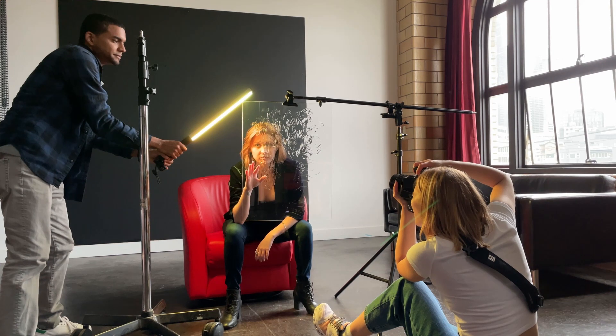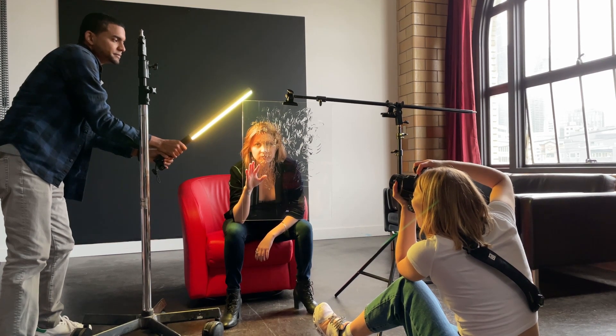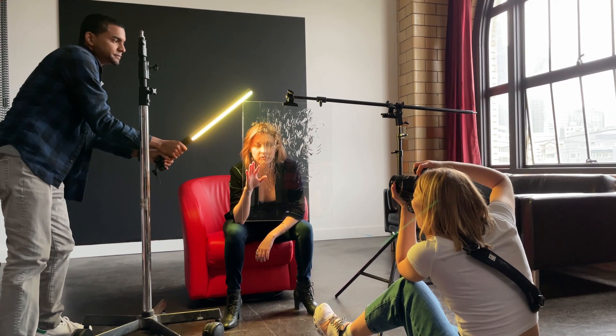Here we switch the position of the light and put it on the side, but it was still behind the glass, facing the glass just a little bit so I don't get glares on the glass.